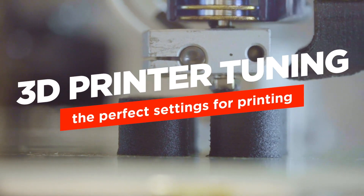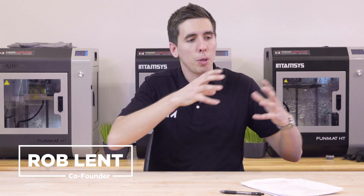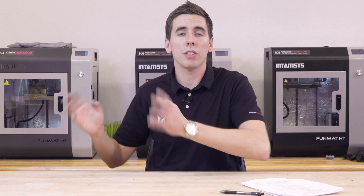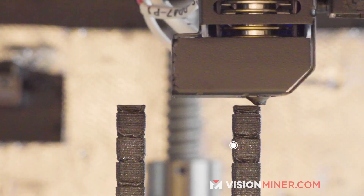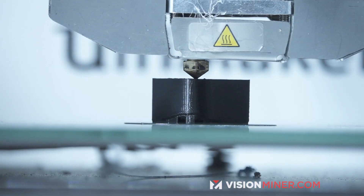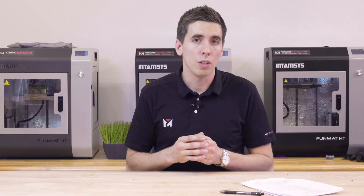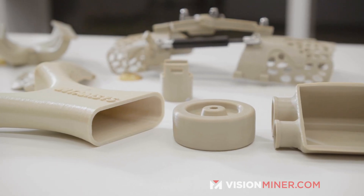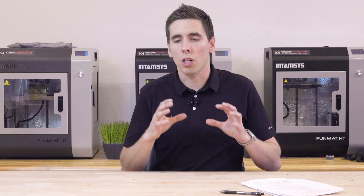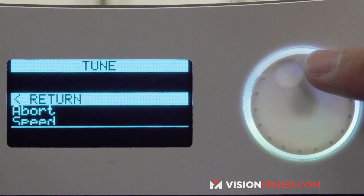3D printer tuning — what are we tuning and why? Most people think you can just put a part in, press a button, and get a perfect result. Unfortunately, that's not really the case, especially for advanced materials. If you're printing PLA on a Prusa, your parts will usually come out fine. But when you move on to ABS, nylon, PEEK, PEI, or Ultem, these materials are a lot more finicky and require more attention to get the perfect part.